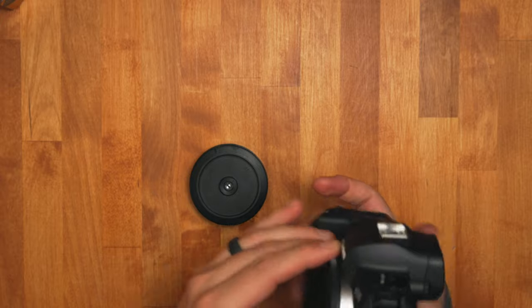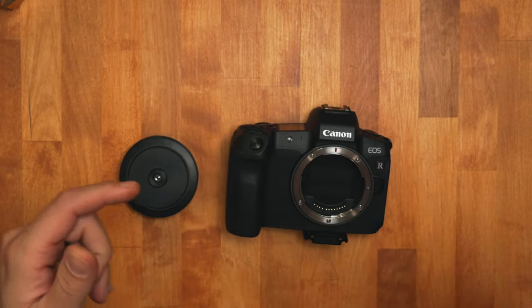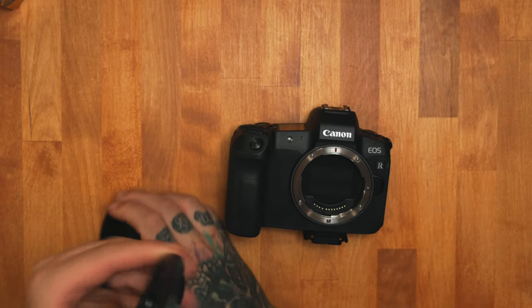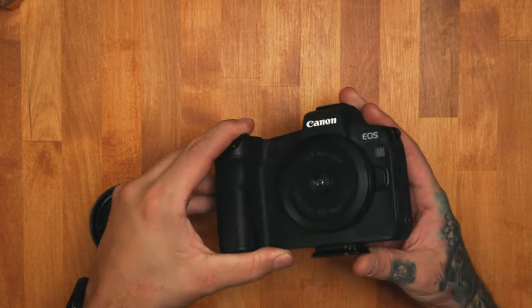It's pretty much the same as using one of those old school disposable cameras, and that's the look that it gives you. Here I have a Canon R mirrorless camera — let's go ahead and attach it. We're going to take off the old body cap and put on this new one. It goes on just in place just like the other one. And that's it. Realistically, you could just leave this on the camera all the time — you always have a lens no matter what. If you just want to toss it in your bag and take a quick shot, boom, snap out, take the photo.